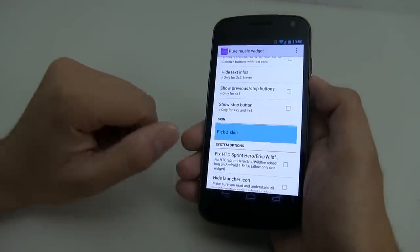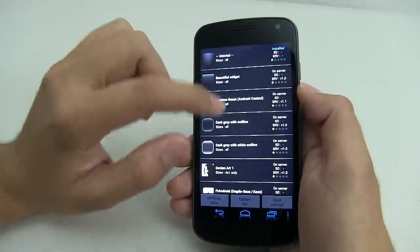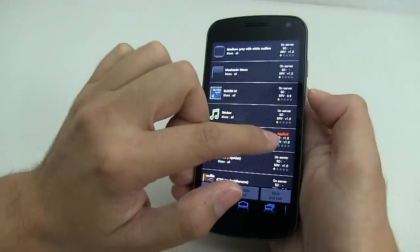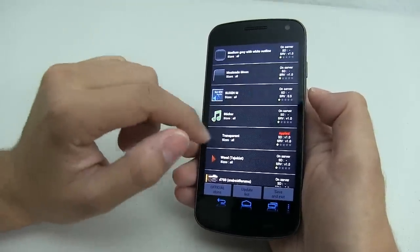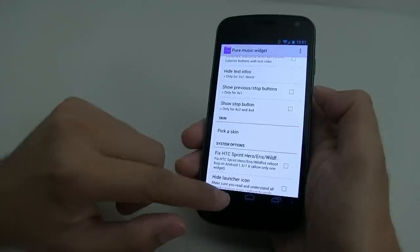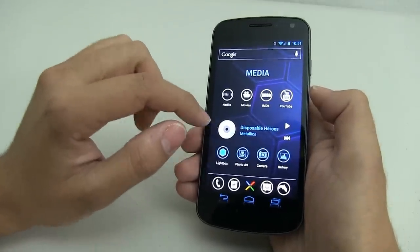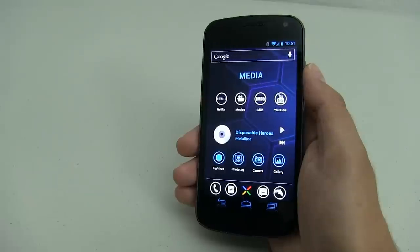You also want to pick a skin. The default skin is called 'internal,' but the one you want is 'transparent.' It doesn't cost any money to download this skin. Once you apply it, your music player should look like this — and if it has album art it'll show the album art. It's really nice and I like how it complements the theme.